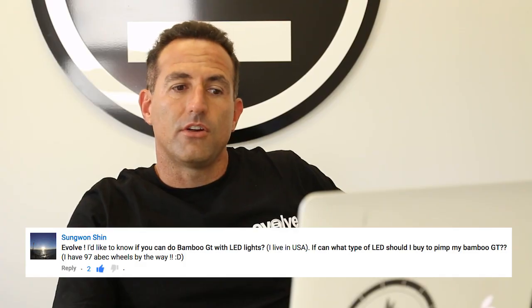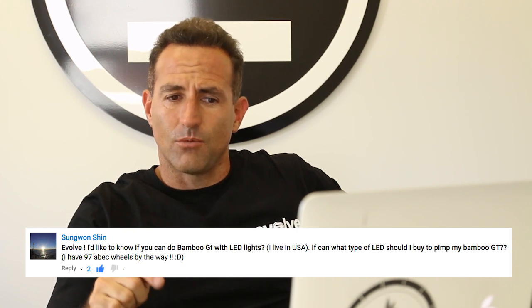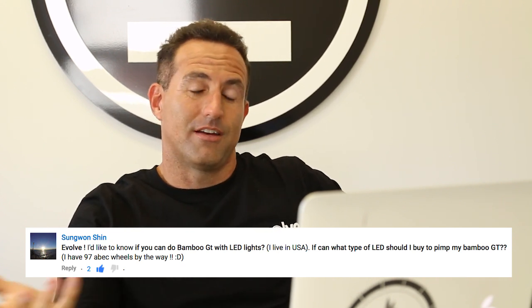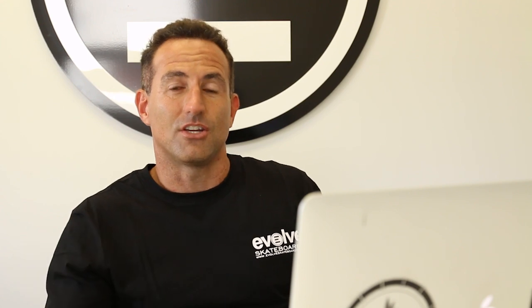Hey guys, now time for some Q&A. Our first question is: I'd like to know if you can do a Bamboo GT with LED lights — I live in the USA. What type of LED should I buy to pimp out my Bamboo GT? At the moment, we offer surface lights on our website that attach to the trucks — a front and rear light, white and red. But if you want something extra, some colourful bright Christmas-tree-style LEDs under your board, you can go to a local electrical shop, buy LED strips, and attach a small battery case underneath the skateboard to power the LEDs.